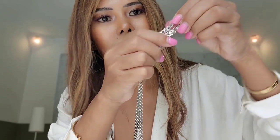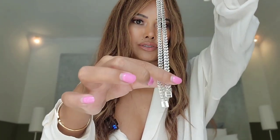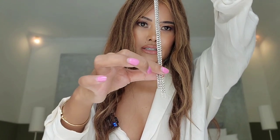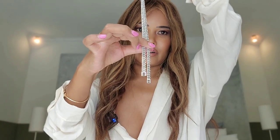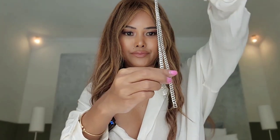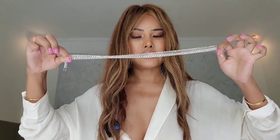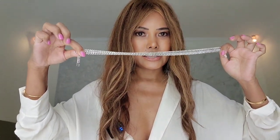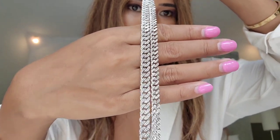Let's check the length difference on these necklaces. As you can see, there is just a three centimeter difference on the length between the two. It's absolutely stunning.